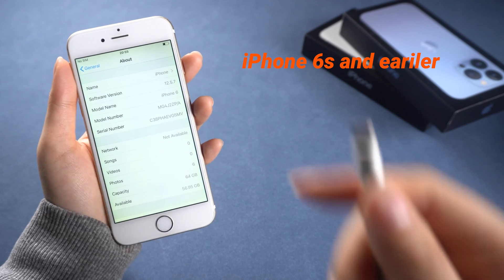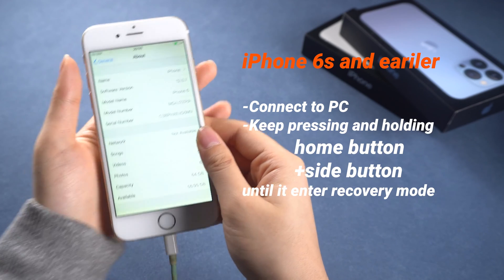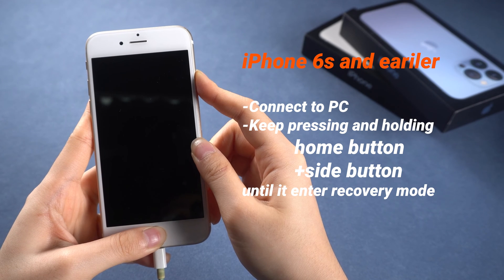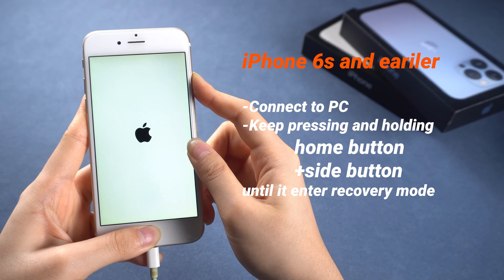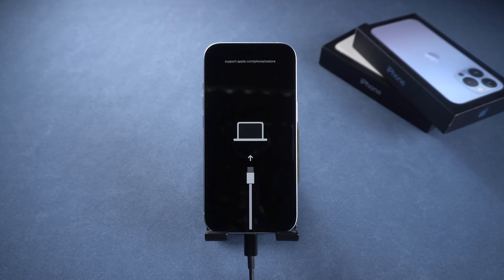For iPhone 6s or earlier, connect your iPhone to a computer using a lightning cable. Press and hold both the home button and side button simultaneously. Continue holding these buttons even when the Apple logo appears. Release the buttons when the restore screen appears, confirming that your iPhone is in recovery mode. After entering recovery mode, you can go on with iTunes to update or restore your phone if needed.